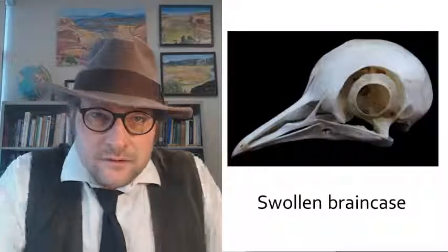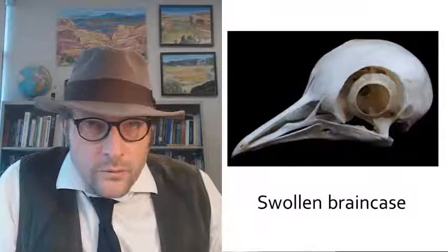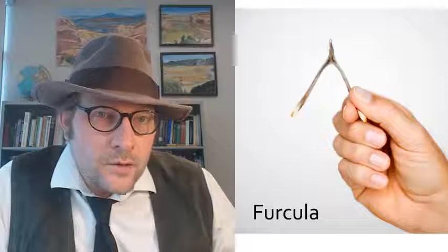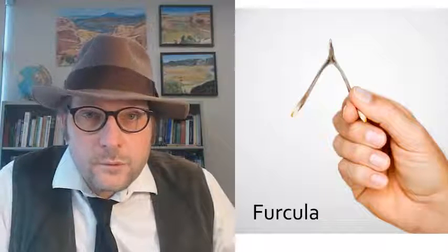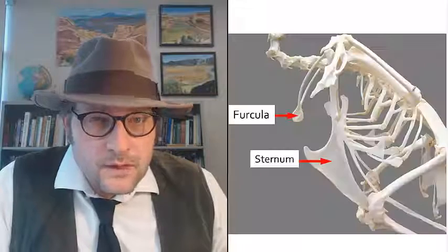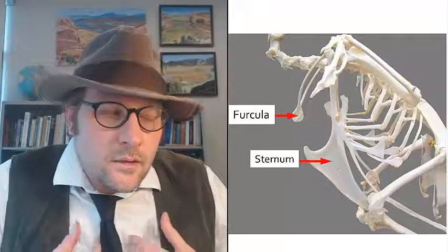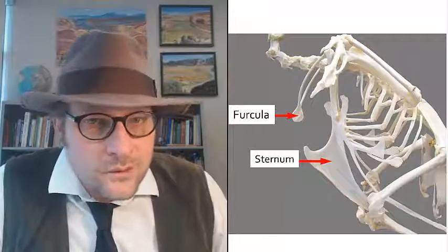The skull is slender and more lightly built, with more room for a larger brain and larger eyes. The first novel bone is the furcula, a spring-loaded bone that is present in the chest of modern birds. It helps keep the chest expanded — everyone knows this bone as the wishbone.